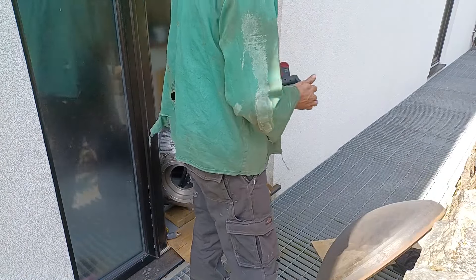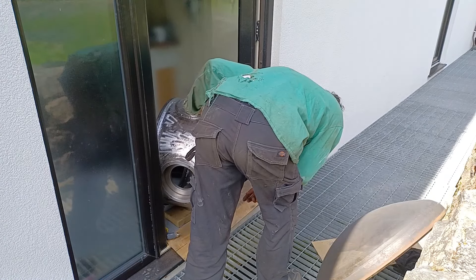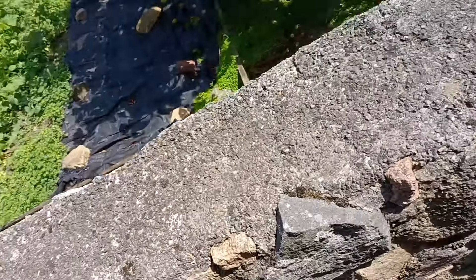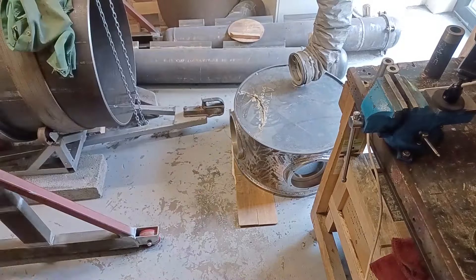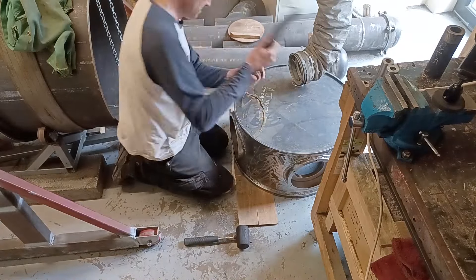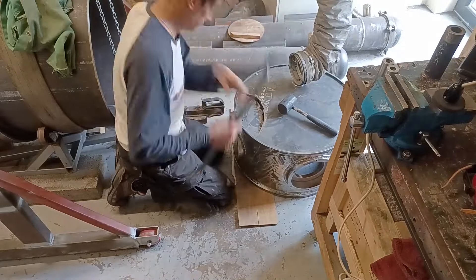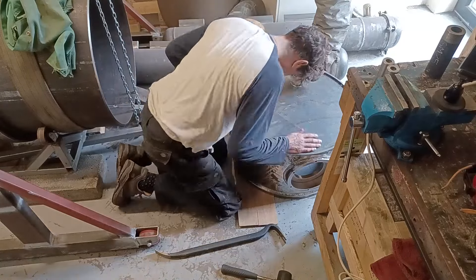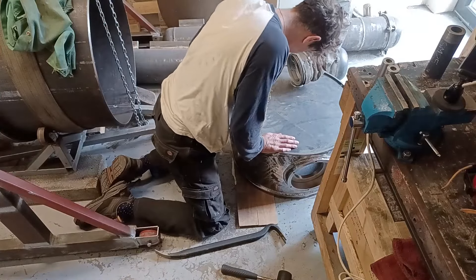The biggest problem is I can't see what I'm doing, but I had to guess it a bit. Anyway, let's get it back inside. I should be able to get around there okay. Let's get this cleaned up.